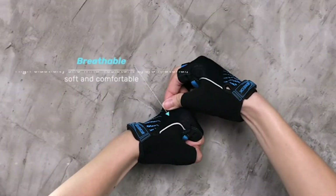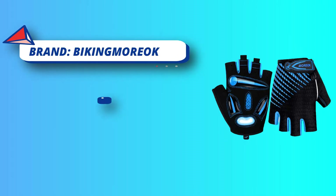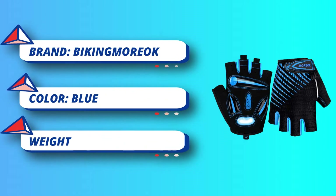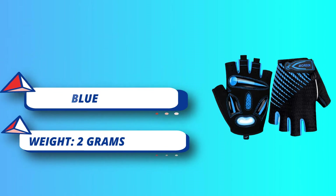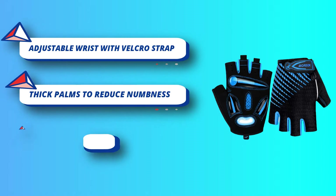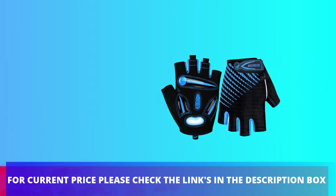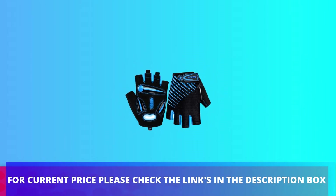The back of the gloves is made of breathable, quick-drying fabric with a stylish wolf totem. These gloves are ergonomically designed to give comfortable hand movements. You can choose from three different colors available. Biking Morrow Cycling Gloves wrap tightly around your wrist with no bulky or stiff feeling, allowing flexible movement and dexterity. For current price, please check the links in the description box.